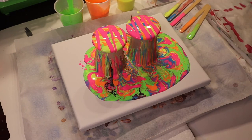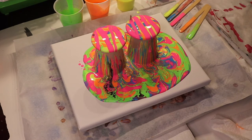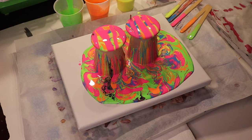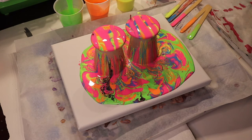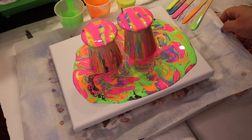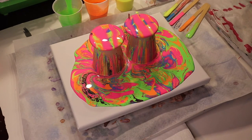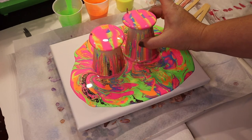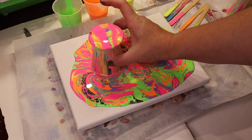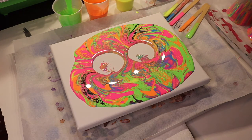I think I might leave the earrings there. I'm going to let this drip for a little while and then take them off and tilt. I think that's really all the dripping we're going to get. So I'm just going to take this, move it off, take this one, move it off, and we're going to tilt.